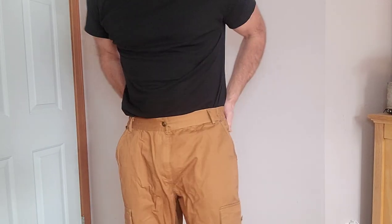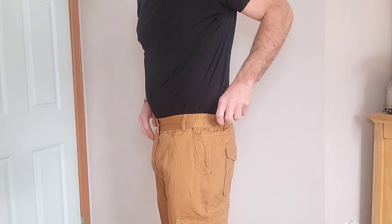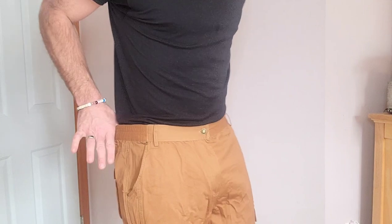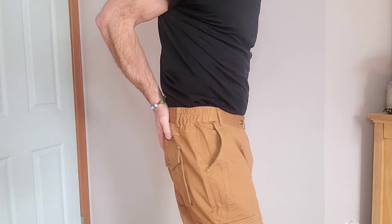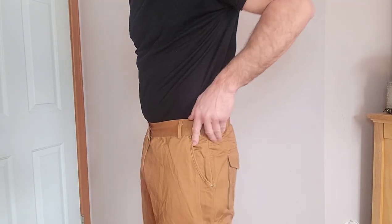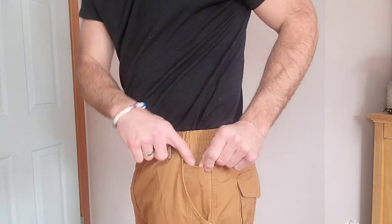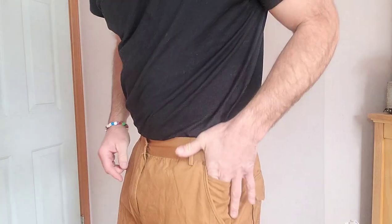As you can see, I have these on and they're just an overall really nice, comfortable fit with plenty of room. I am six foot two and about 200 pounds, and they fit great. There's also a nice little additional pocket right here for extra stuff.